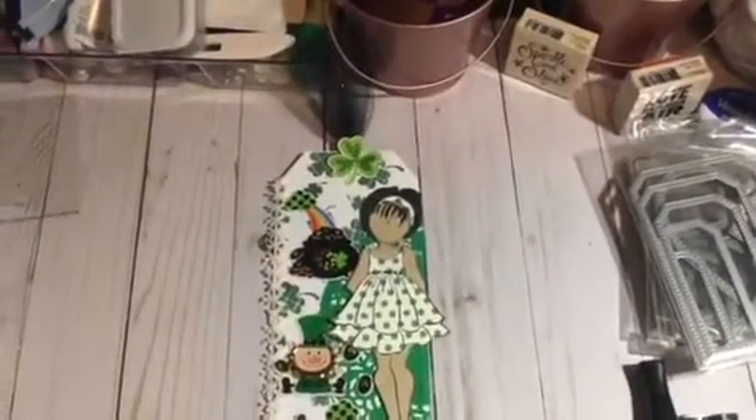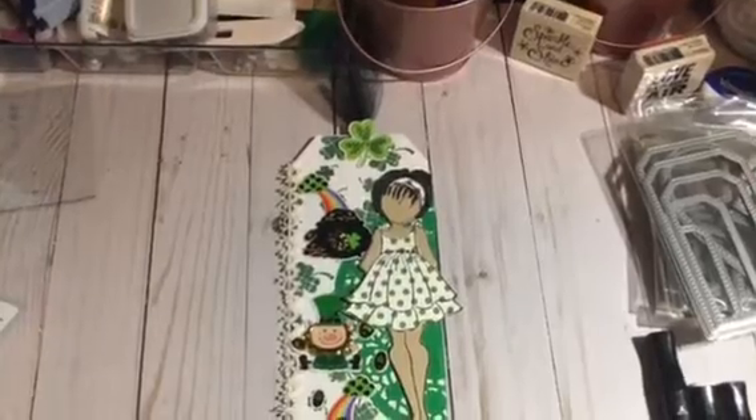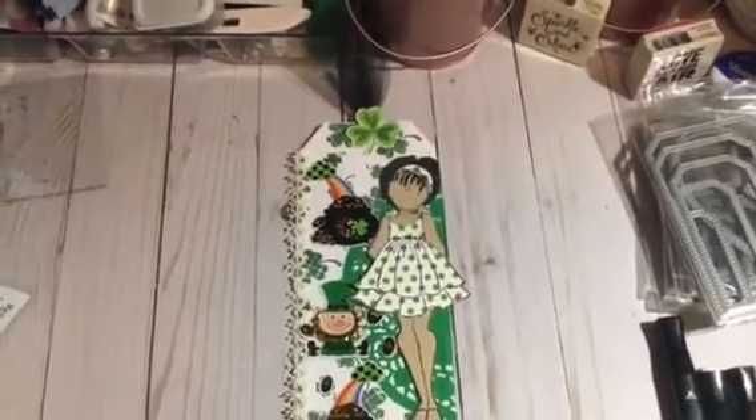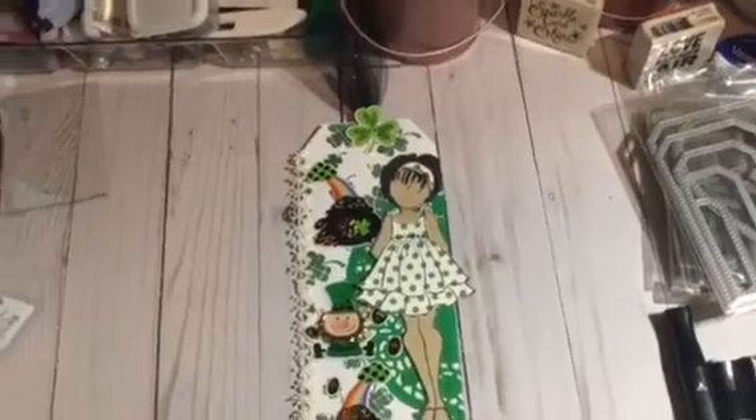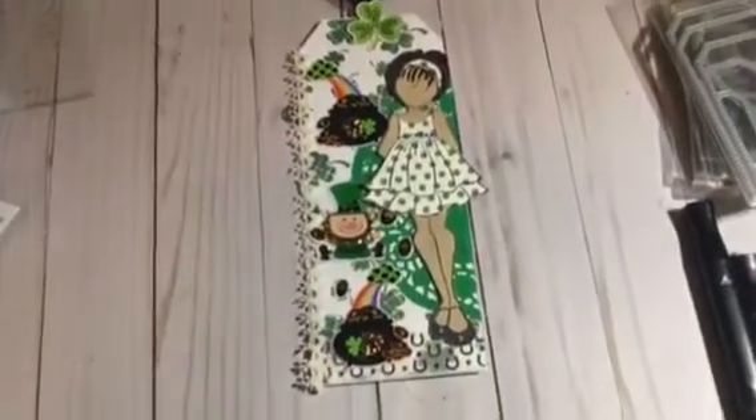I'm going to add her to my other collections. I've done a Winter Wonderland, Valentine's, and now this is St. Patrick's Day. So yep, here she is.